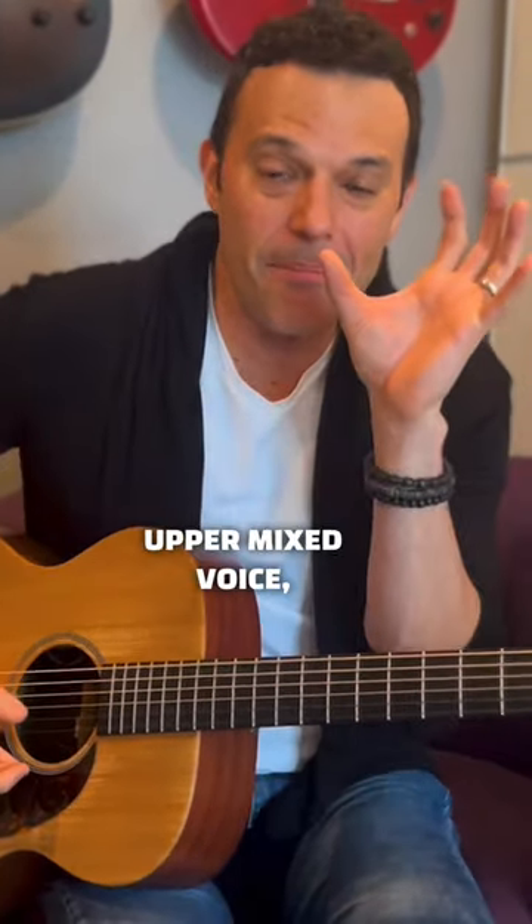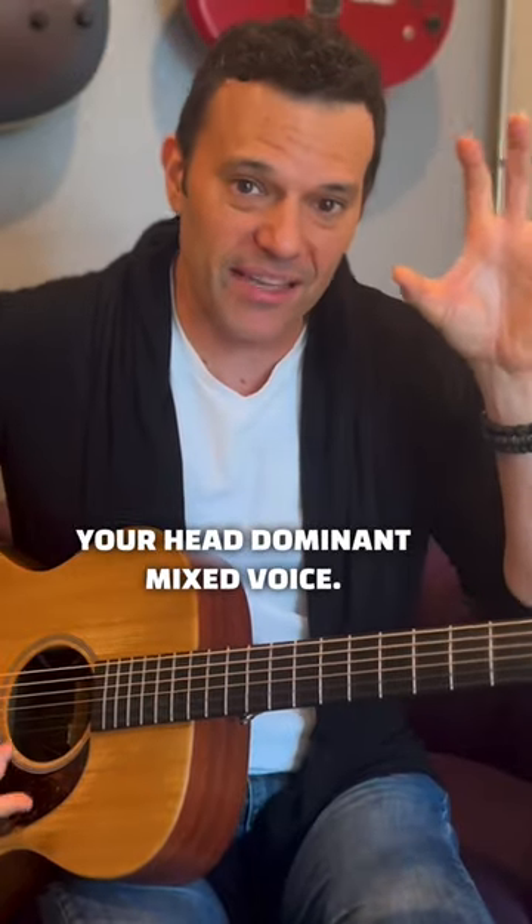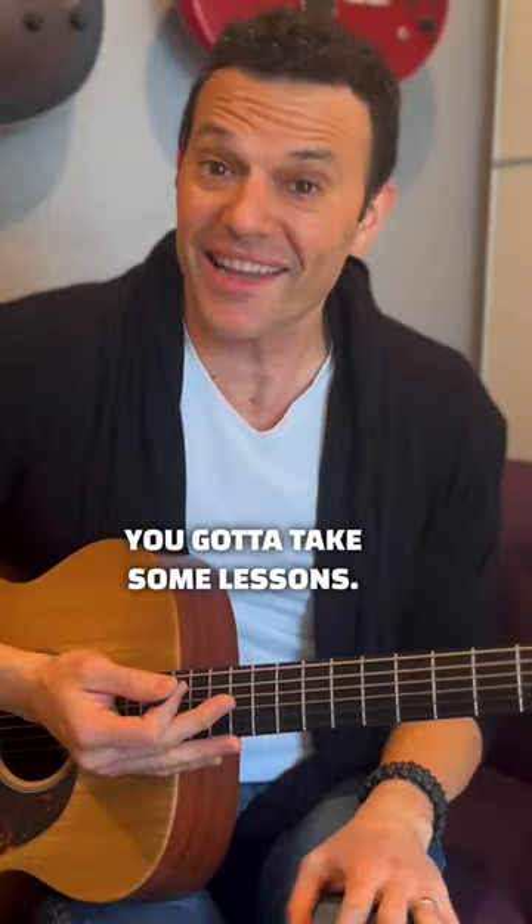So you gotta get into your upper mix voice, your head dominant mix voice. And if you don't know what I'm talking about, you gotta take some lessons.